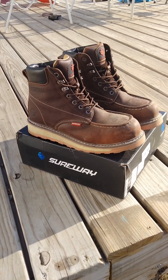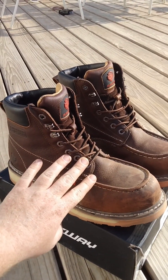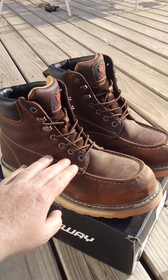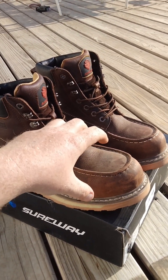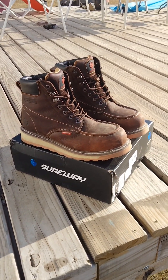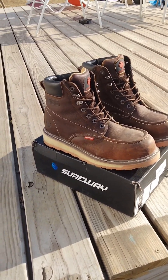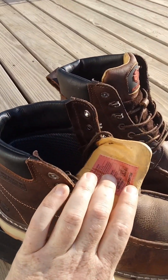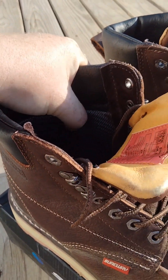for somebody that does a lot of rough terrain, because no matter how tight I tied these, this upper is so soft that your foot kind of moves around in the boot. People that work on rough terrain would probably have a hard time keeping their foot in place — and it's not just the boot being too loose, it's also the way they made the inside of the boot.